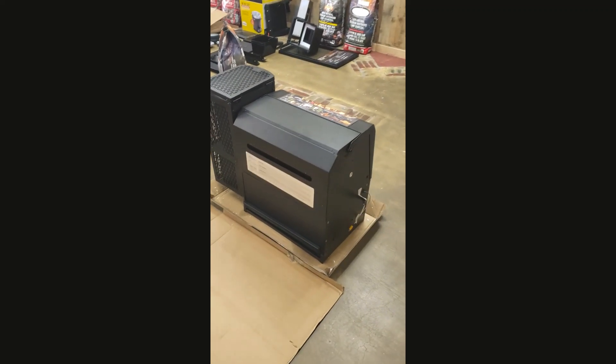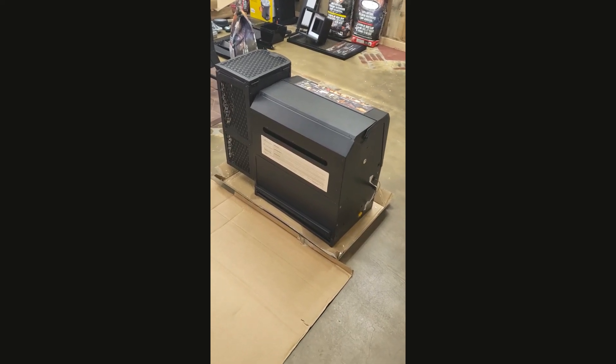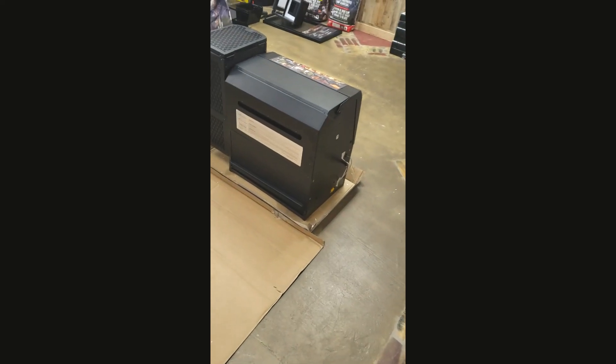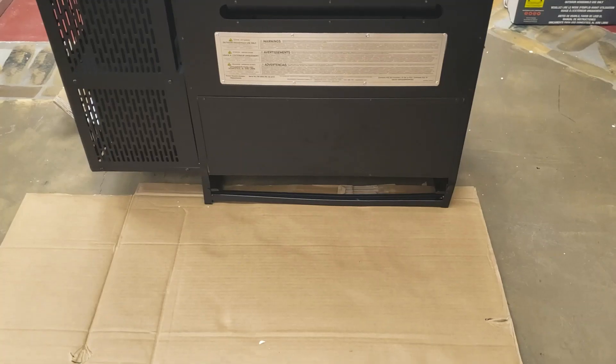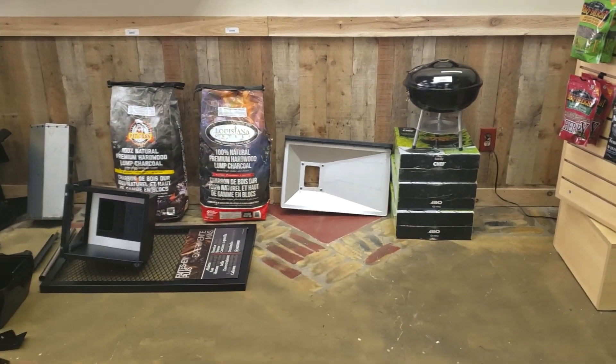I'm going to go step-by-step through the instructions and show you some things I found during the first one. I took the box top, cut it open — that's the base box that still came in. First thing it says is to go behind here and remove this tray. It comes right out from the back — that's your grease trap. Just took it out and put it up against the wall.